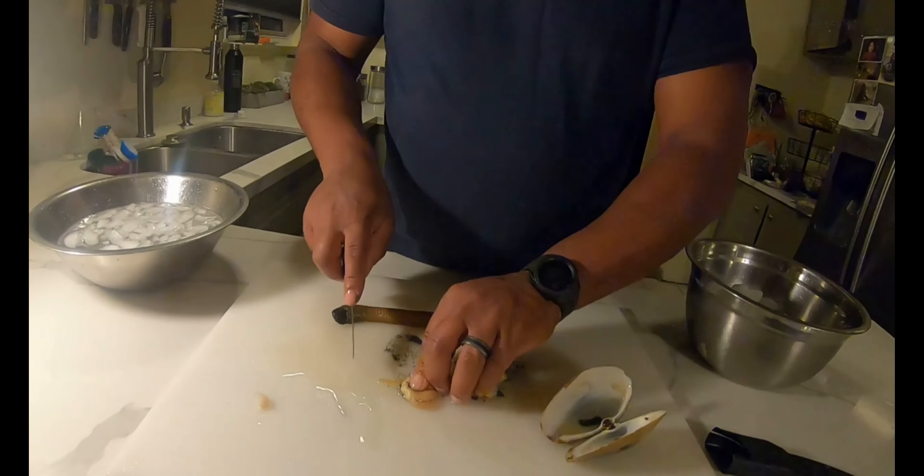Anything soft you don't want to eat. And here's the siphon — you definitely want to cut the tip off because that's hard. This is going to go into boiling water and then we're going to shock it to get the skin off. So we're going to do that part next.